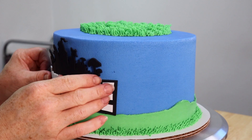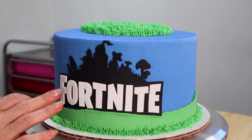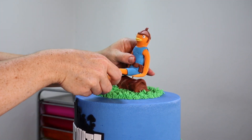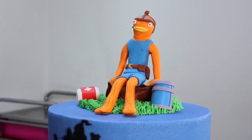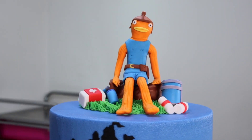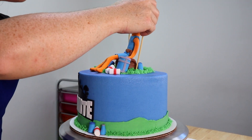The next thing we're going to do is decide where we want the front of our cake to be, then we're going to take our Fortnite logo and place it front and center so that way we know exactly how to place the topper on our cake. And as you guys can see — that's right, I made Fishstick and he was so much fun to make! I know he wasn't in the video but I promise there will be one really soon, so be sure to hit that subscribe button and ring the bell so you don't miss it.